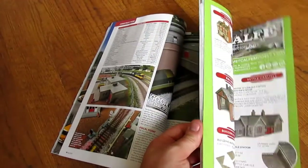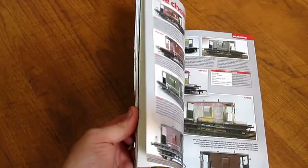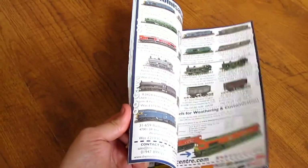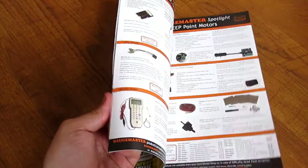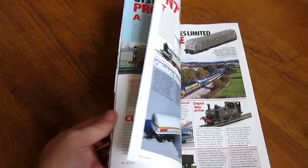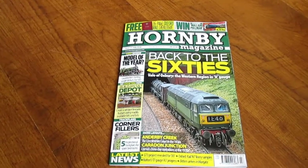Yeah, it's a good read. I highly recommend checking this one out — there's lots of really good stuff in this month's magazine. Big thank you to Hornby Magazine, I really appreciate that and thank you very much.